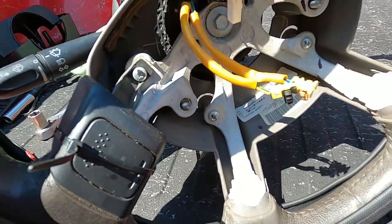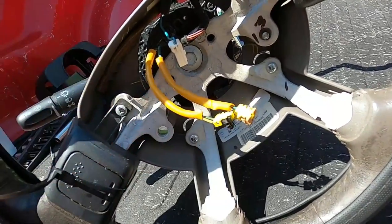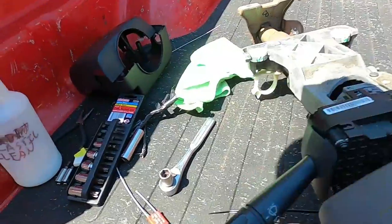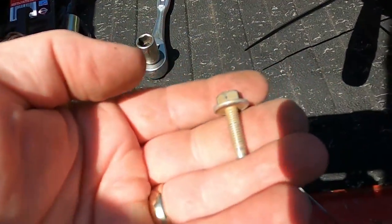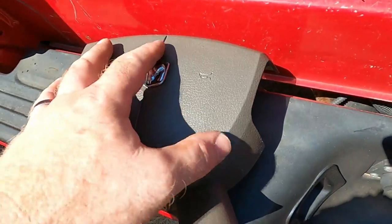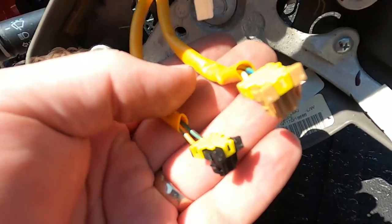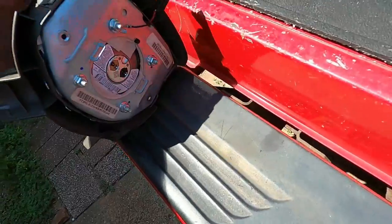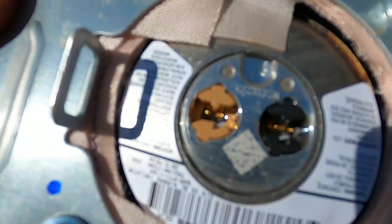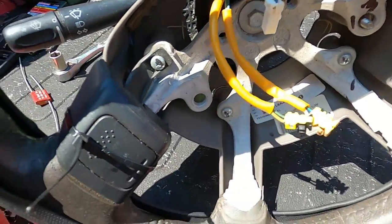One more thing I forgot to mention — the new steering column did not come with an airbag, so I do have to swap everything over. Easiest way to get to them — right on the back there's two 10 millimeter bolts. Going into the back of this you got your horn wire and your two airbag wires, and they are color-coded. One's black, the other's brown. And on the back of your airbag — same thing, black and brown, and your horn. So we'll swap this over and we should be done.